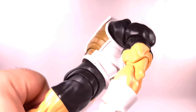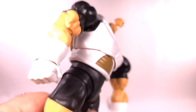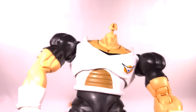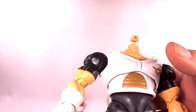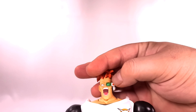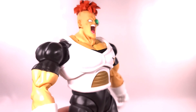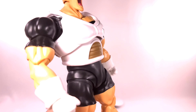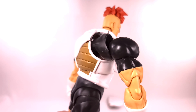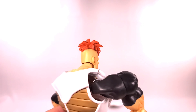Gripe number two: his butterfly joint is floppy as hell. Look how floppy that is — every single time I try to pose him it just flops out. That is not acceptable for a hundred-dollar figure. It should not be flopping out like that. It's supposed to be more solid than this.